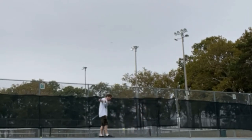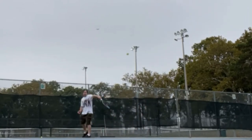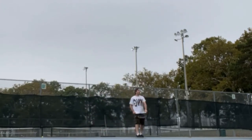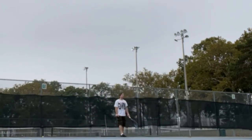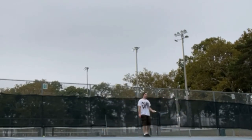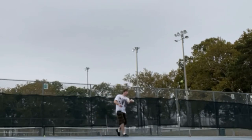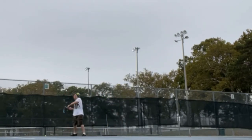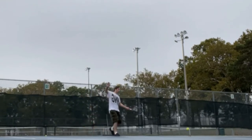Does rain ruin tennis balls? No, the rain will not permanently damage the tennis ball to the point where it can no longer be used, but it will make tennis balls practically impossible to play with while wet. If you open a new ball and it gets rained on, the ball can absorb water.